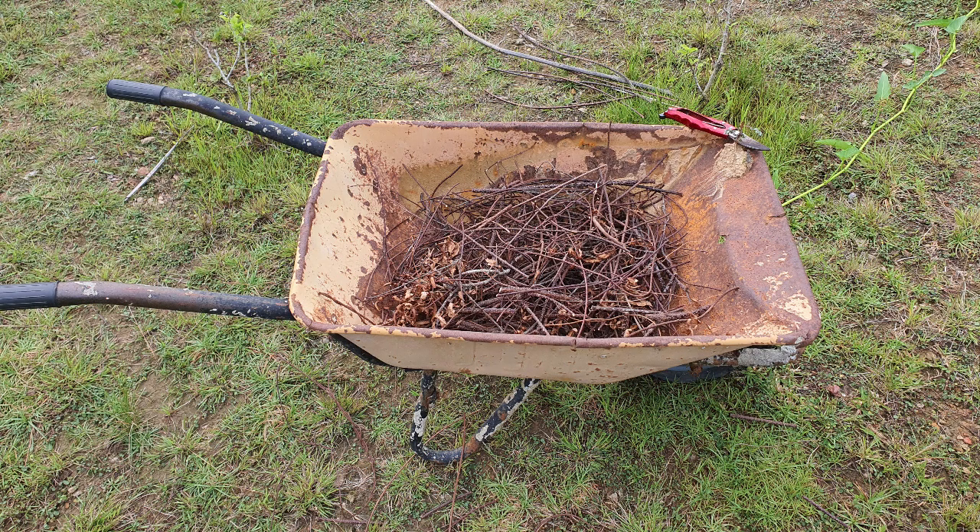Welcome back! As I said earlier, I will be planting zinnias in this wheelbarrow and I will be using the hugelkultur technique.